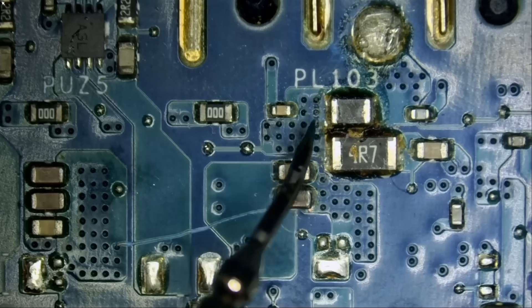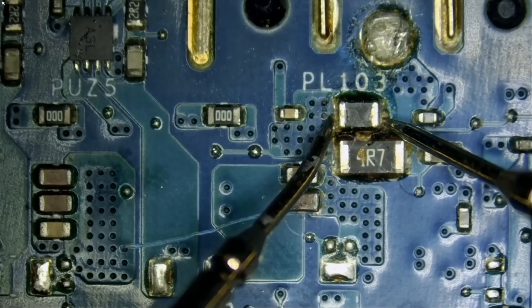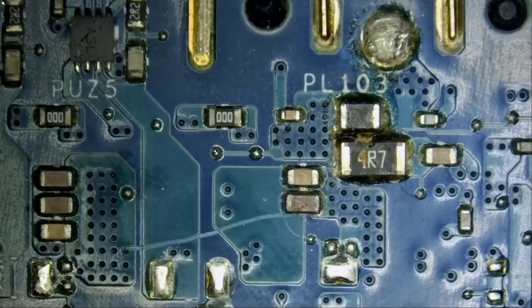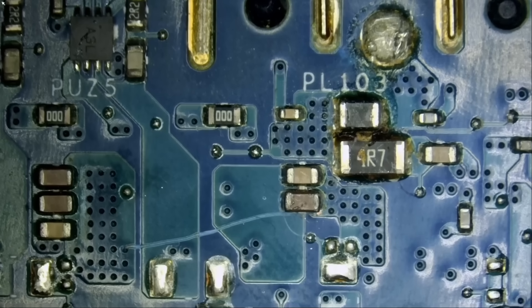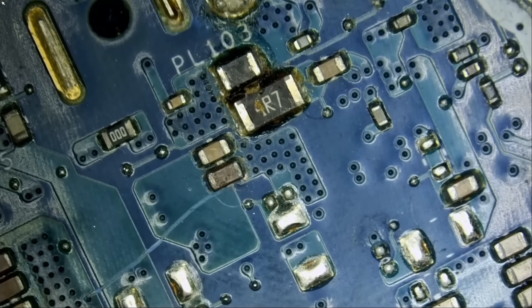It looks like an inductor here — zero ohms, so that's good. Those two components are good. Maybe we can start with the cap, remove it and see what happens. Maybe we can solve the whole no power issue by just removing one cap.